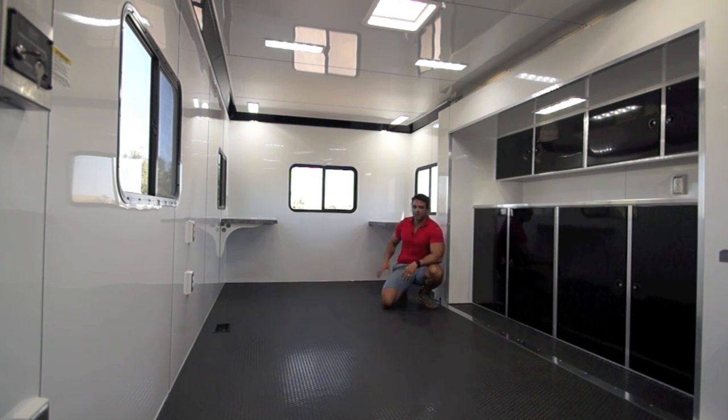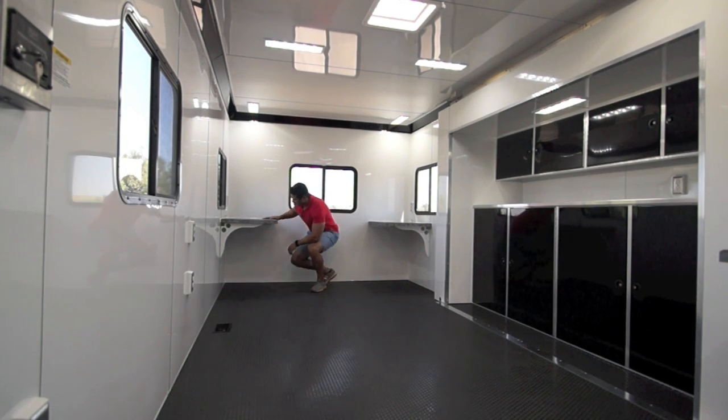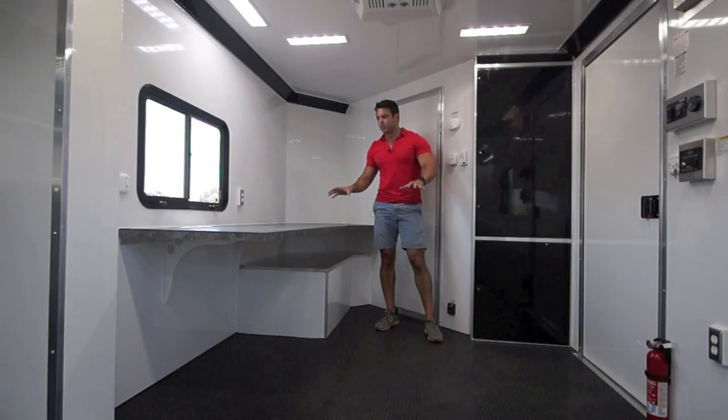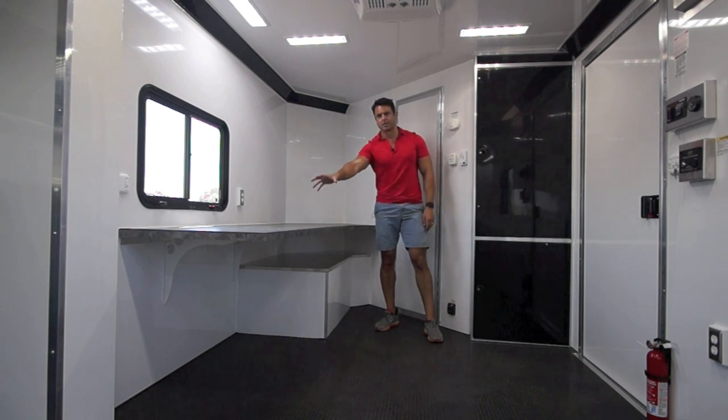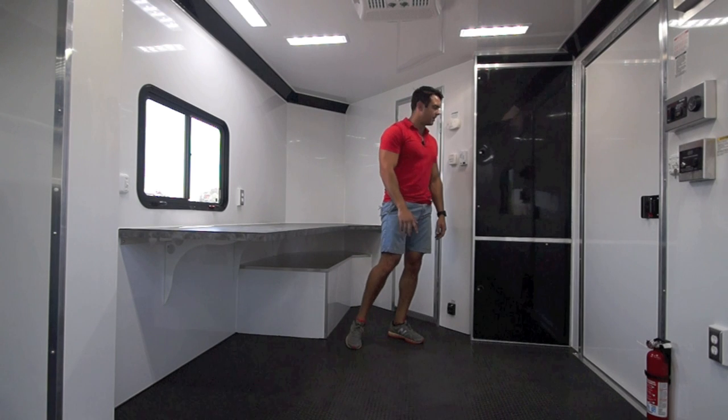In the rear here, we've got a couple of computer workstations — just nice countertop space, a receptacle up here, and you can bring a chair in with a laptop, set up, and have a viewing window with plenty of natural light throughout the trailer. In the front of the trailer, we've got more nice countertop space with more natural light throughout, courtesy of these slider windows.